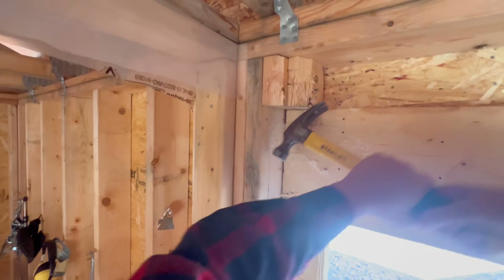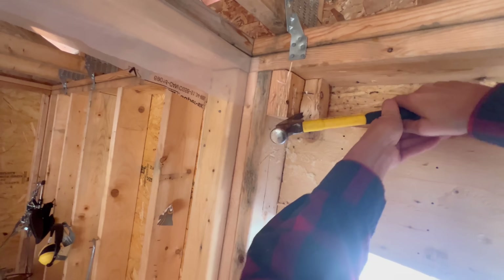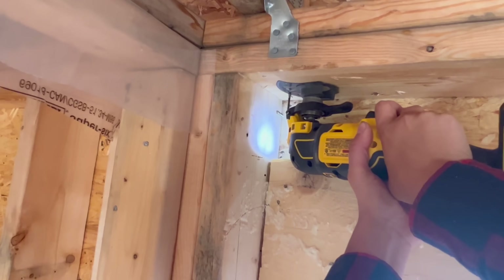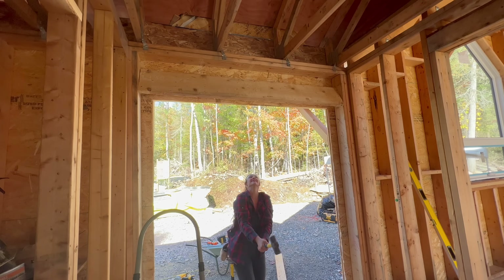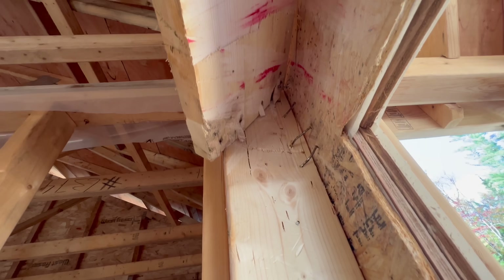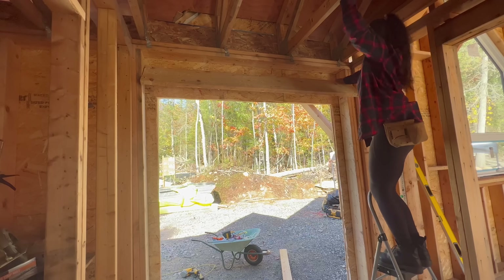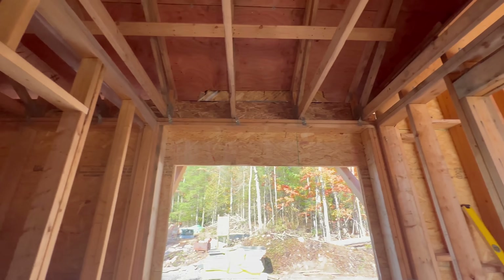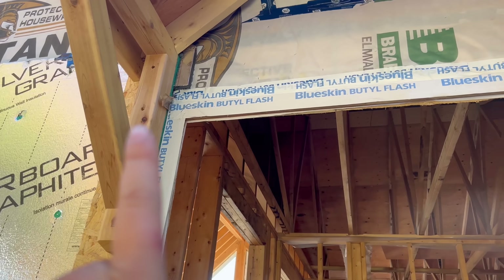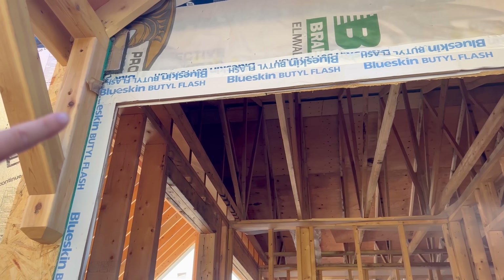Also, if you ever go to frame your front door, put your header to the top plates and then just fill the frame — because doing this and taking everything apart, it sucks. It was literally just caught on that one nail. There we go. Now hopefully the house doesn't collapse. I'm going to start by cutting this bucking strip to where the rough opening needs to be.